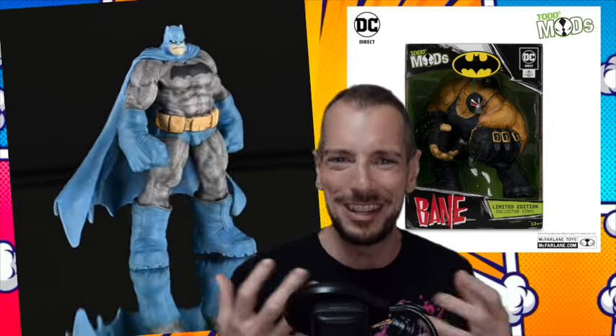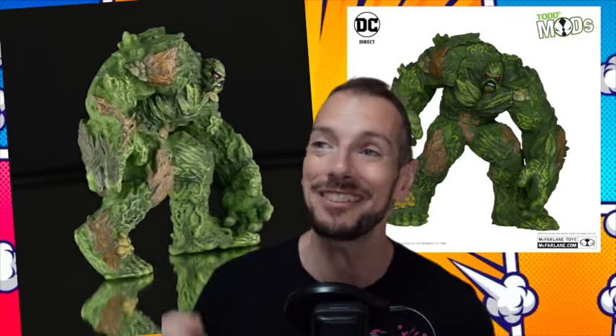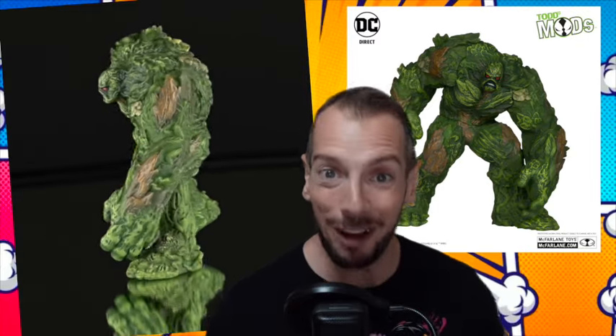Todd's Mods — we're going outside the box a little bit with McFarlane toys. These are just statues, but I dig this. I wouldn't have thought this is something I'd be interested in seeing, but actually I really like it. There's something about the gnarly, chonky, ugly look of these caricature-type statues. They're not huge, like four and a half inches tall. But the Batman, the Bane, the Swamp Thing — I just like this aesthetic. It's weird, it's unusual, and it's presenting these characters in a way, in a style, in a fashion that you don't normally see. And I'm actually here for it.